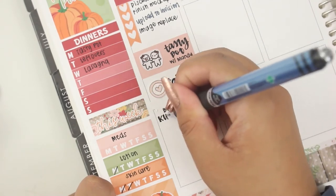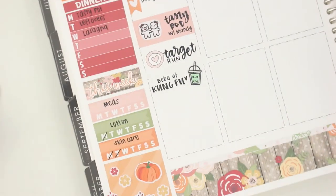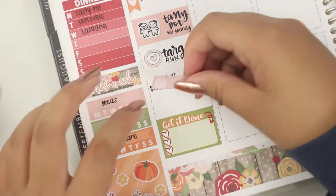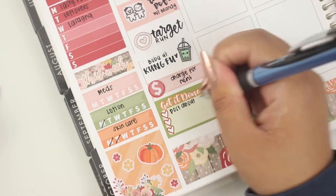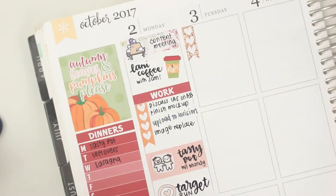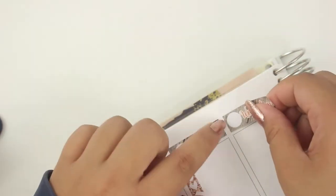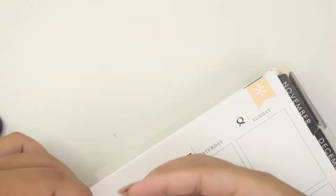We've been going to Tasty Pot so much — it's probably replaced tacos for me lately, maybe because it's starting to get cold. That target run sticker is from my shop, actually from a sheet exclusive to a collab, and the boba sticker is from Kina Prance. I wrote down that I got boba from Kung Fu Tea. I really like the 'get it done' sticker from the Lexi Kylie Designs sheet so I wanted to use that. I plan chronologically — earlier to-do lists are usually work-related, and anything in the evening is personal or shop-related.